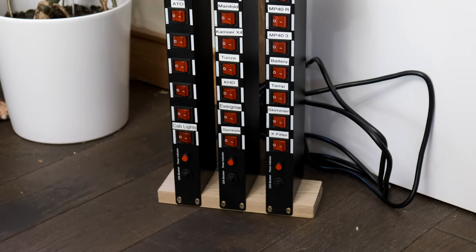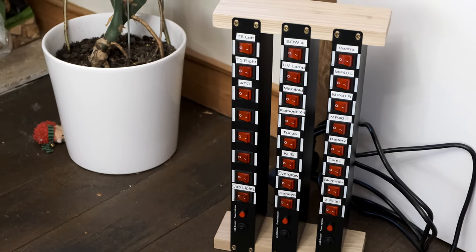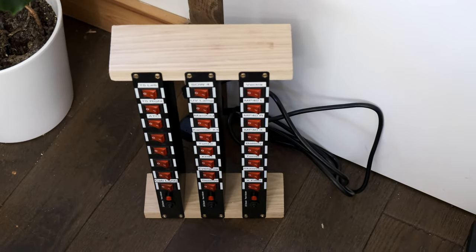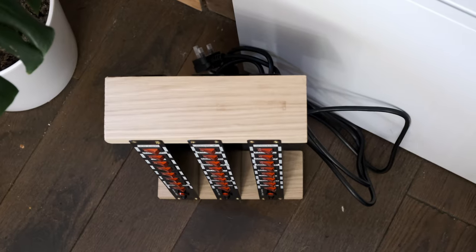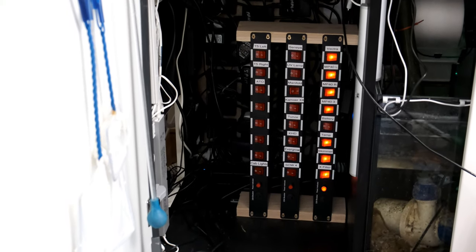Although that will probably void your warranty, so make sure you keep the old plug in case you need to switch it back. The units I have are about 48cm long, so they're too wide to fit in most cabinets horizontally, but you can easily make a stand for them out of a couple of bits of wood. Just don't leave any gaps between them like I did at first — they don't need the ventilation, and it just takes up unnecessary space.